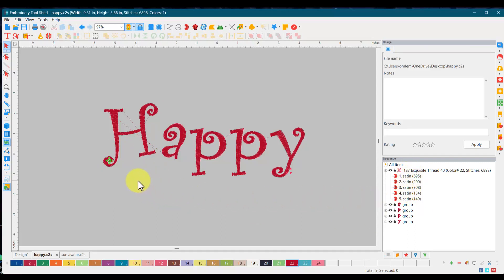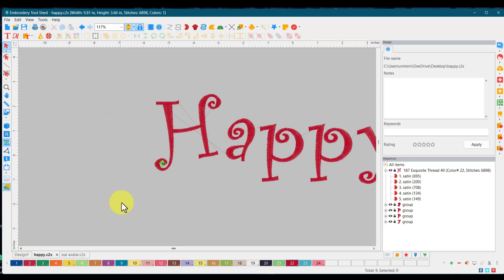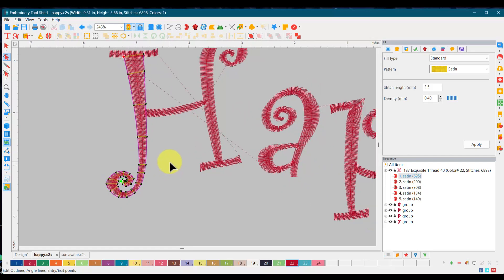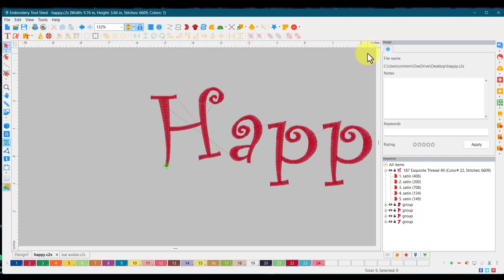There are many ways we can do this — you can change it completely and redo the whole part, or we can make it easy. Let's go into the lettering and into node mode. You can see all the angles. What I'm going to do is left-click and drag — let's try that again — left-click and drag, then simply hit delete. You have to hit apply on this, and now we have an H that needs more of a swirl.